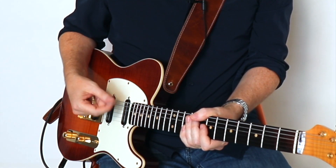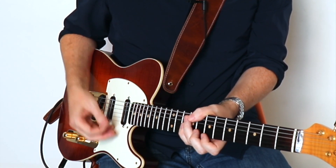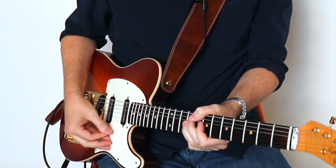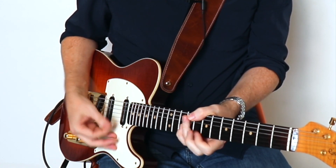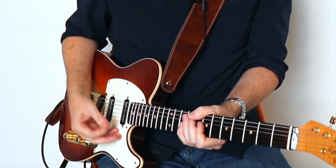Just to remind you of the difference in sound between the typical technique of strumming all the strings dead and this technique — here's the typical sound. There's nothing wrong with that, but this technique is just different.